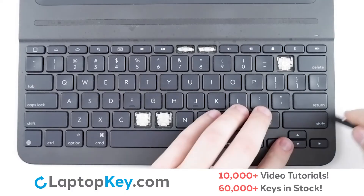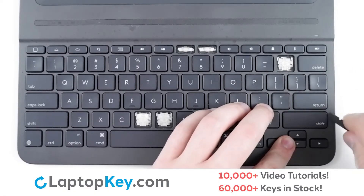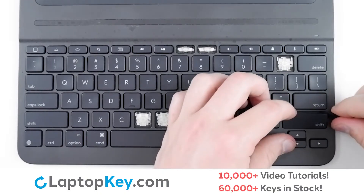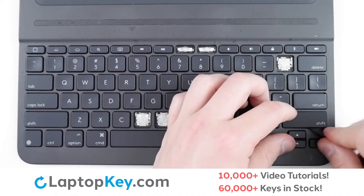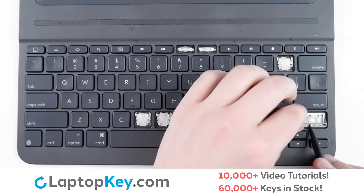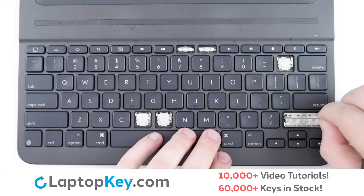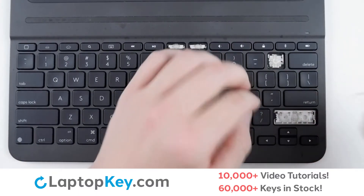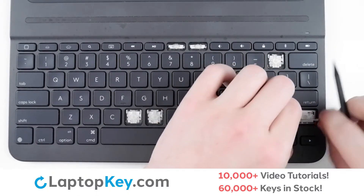For removal of the wider keys, take your tool, insert beneath the top right corner, and apply gentle upward pressure around the edge of the key cap to separate from the clips and metal arms. To remove the metal arms, simply lift the arm, push one end to the side, repeat with the opposite end, remove, and repeat with the other arm.